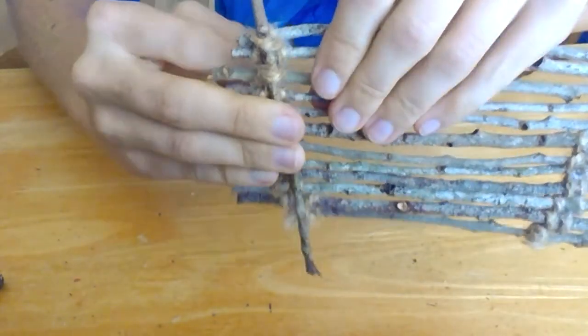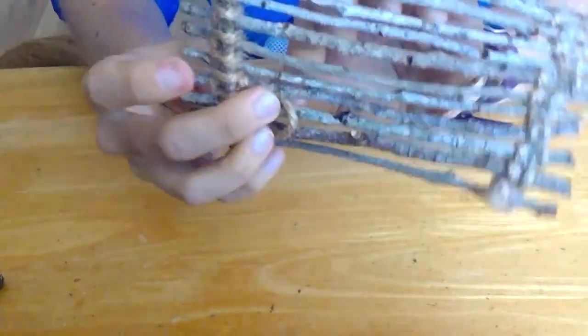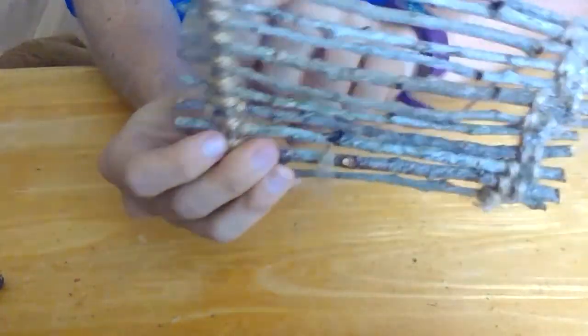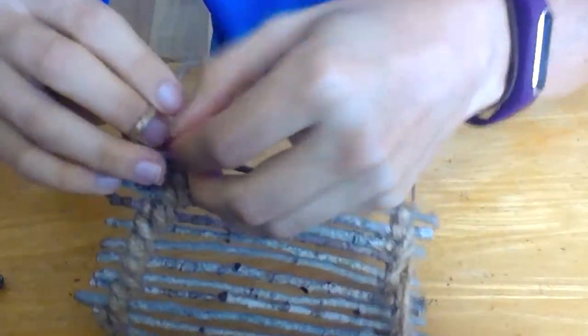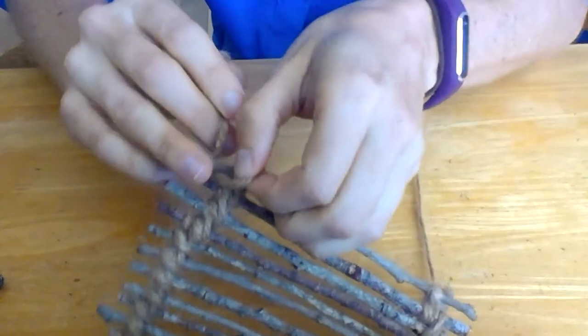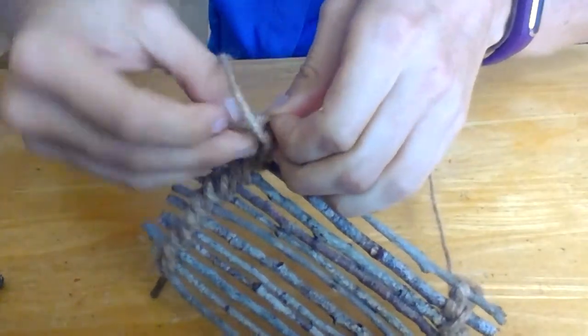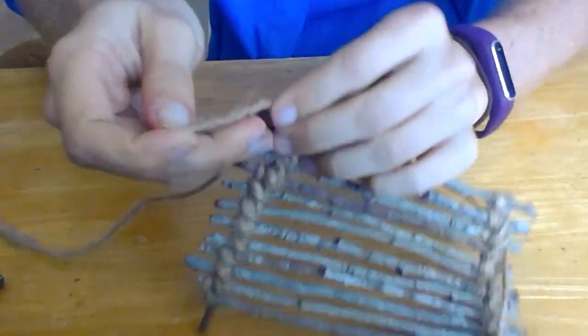Pull it over the crossbar and through that interior gap. Continue to do this through every gap working your way down the twigs. When you've finished weaving your crossbar, you can tie the yarn off with a knot and then cut any excess yarn. Repeat this weaving pattern for the crossbar on the opposite side of your twigs.